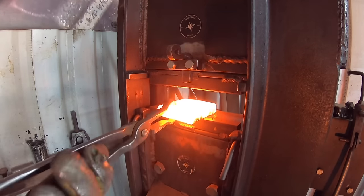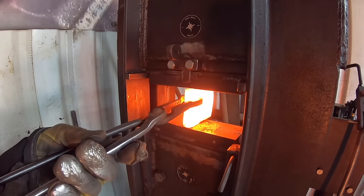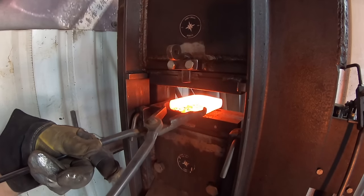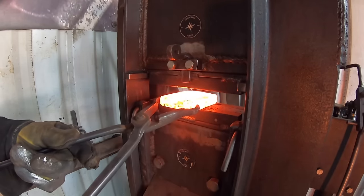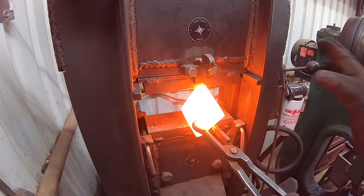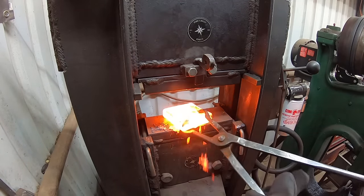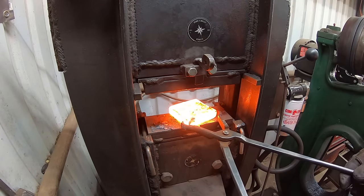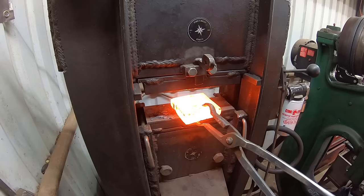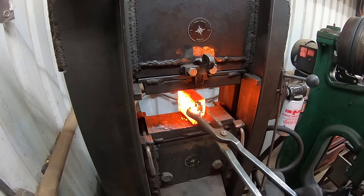Now you might be wondering how we're going to make this into an integral — that means I'm going to have to forge this down into a block. It's a little touchy forging this narrower cross-section. You have to squish it down flat, but eventually I was able to work it down into a block that was more of a one-two-three dimension. I cut off too much material and underestimated how much steel was actually here.